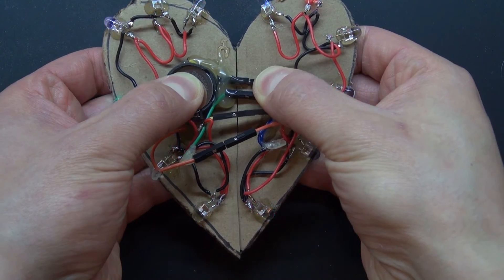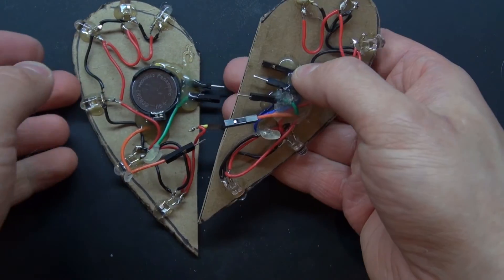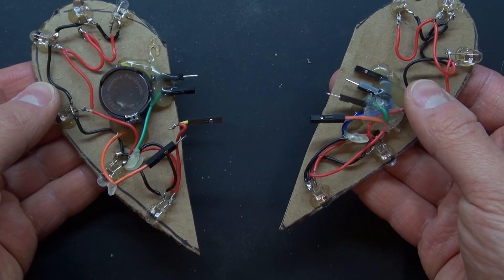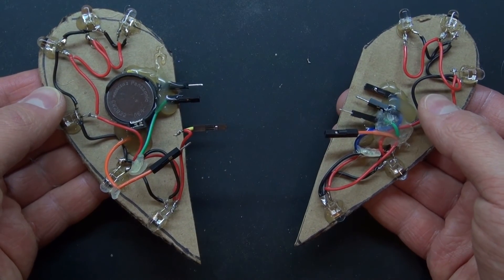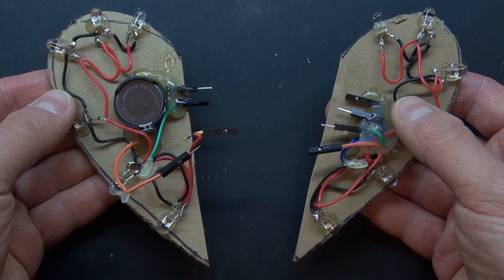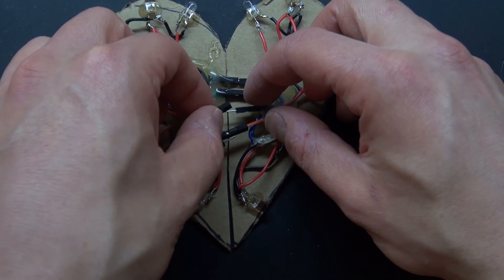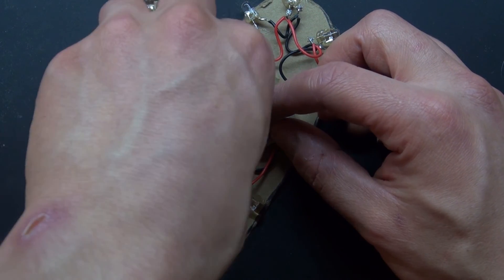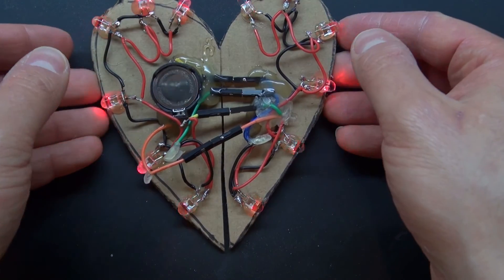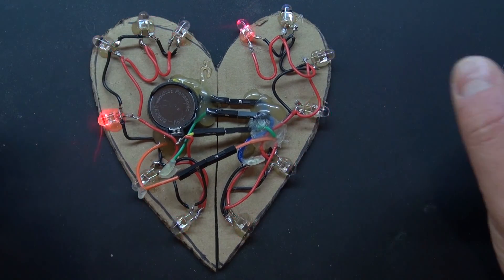Now let's go ahead and pull it apart. And there — it works perfectly. Now I have two halves, this half and this half. You can give one half to your loved one and the other half to yourself. Then when you finally see each other, you can combine your hearts together as you two shall reunite once again. When you reunite, your LEDs will light up — now you are bonded together and your love shall sparkle and glimmer.